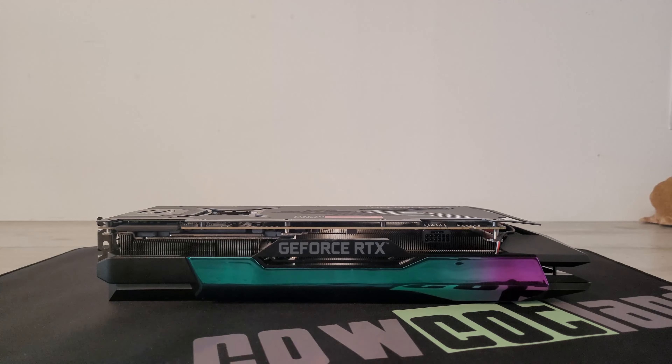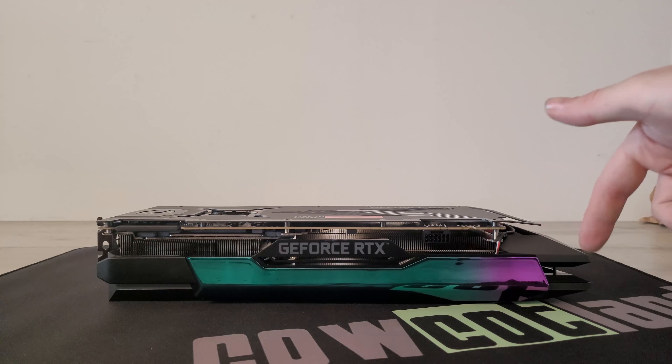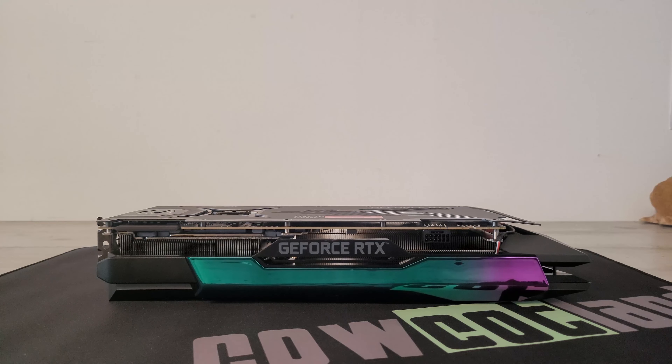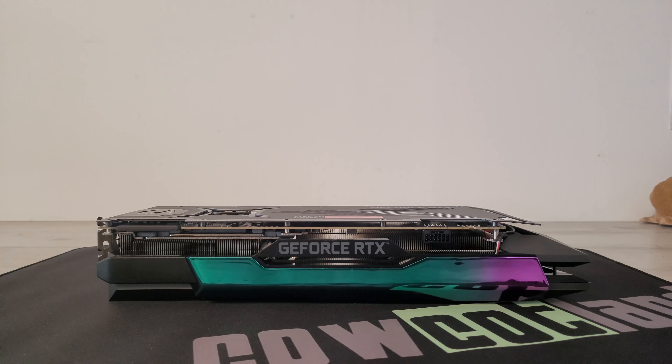Sur la partie connectique d'alimentation, on a du plastique noir avec cette bande verte et violette qui lâche aussi du RGB. De ce côté-ci, on a le port pour le Nvidia Link, puisque cette carte graphique est compatible multi-GPU, c'est pratique pour les professionnels. On a aussi le nouveau connecteur 12 pins plus 4 pins d'alimentation, avec un adaptateur qui va vers du 3x8 pins. Au milieu, on a le GeForce RTX marqué en gris. Ça reste sobre et simple.